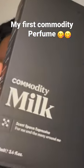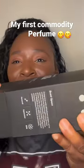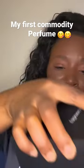I got Commodity Milk! You guys know the rave about this — I've been wanting this for a while. So you open it like this, and you take the top off.